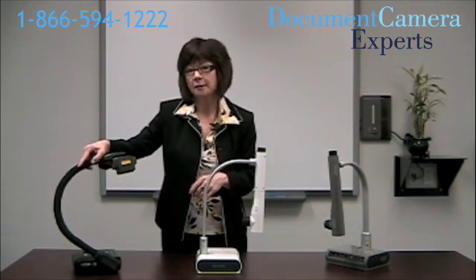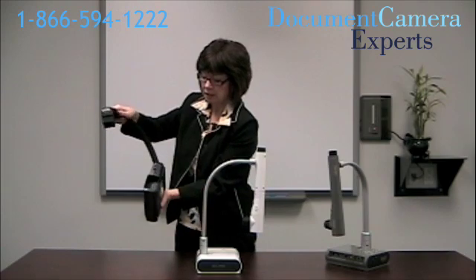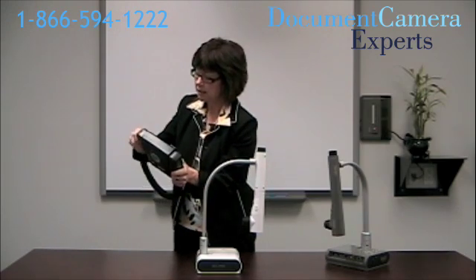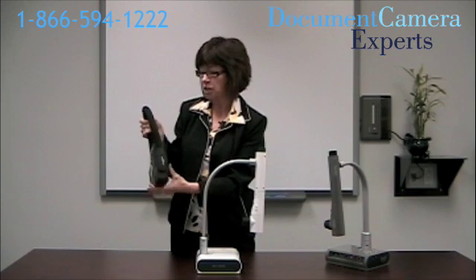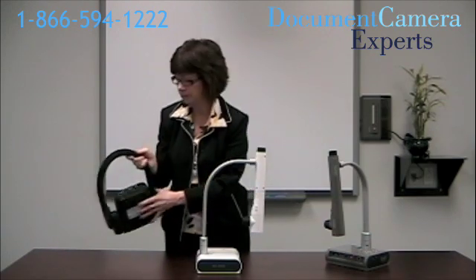The AverMedia folds up. The head fits into a slot in the side of the document camera, and now we have a handle to carry this machine from room to room. It will also fit into a computer bag. You can go ahead and move any of these from room to room.